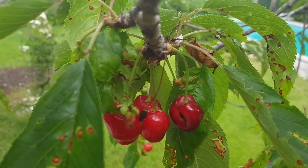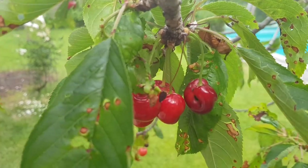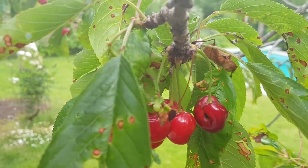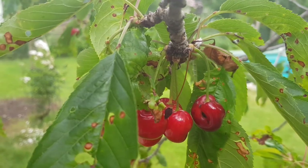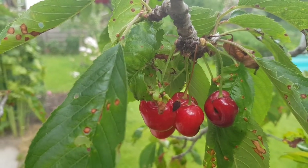The taste of the cherries is very sweet and delicious. The riper the cherries, the sweeter. The flesh of the cherries also becomes redder as they ripen. The cherries are usually eaten raw, cooked into jams, or used for cakes.